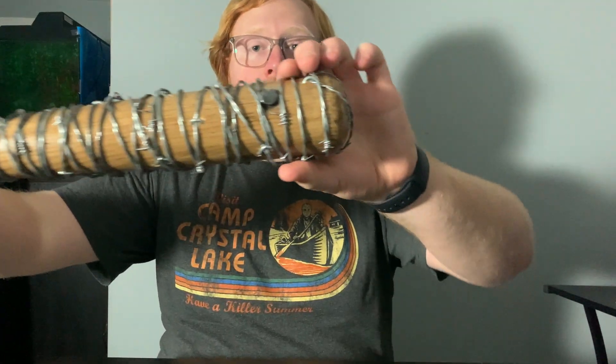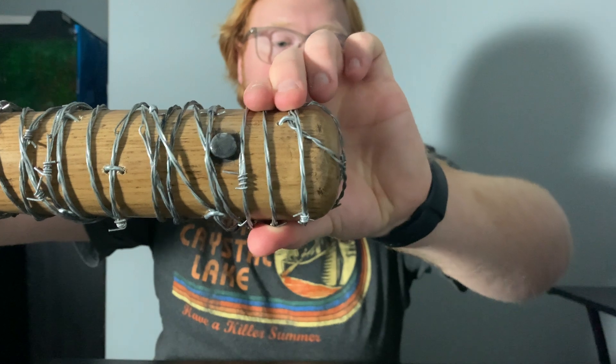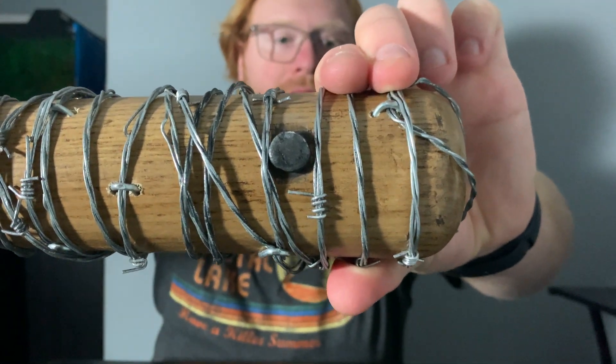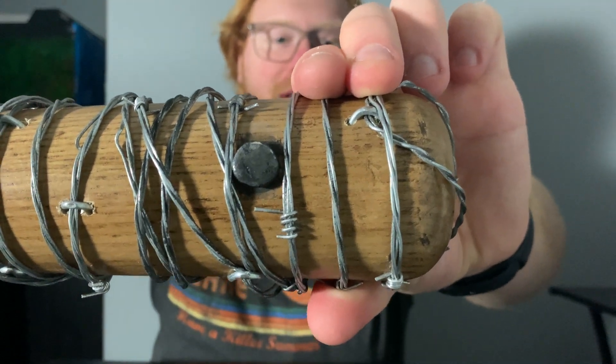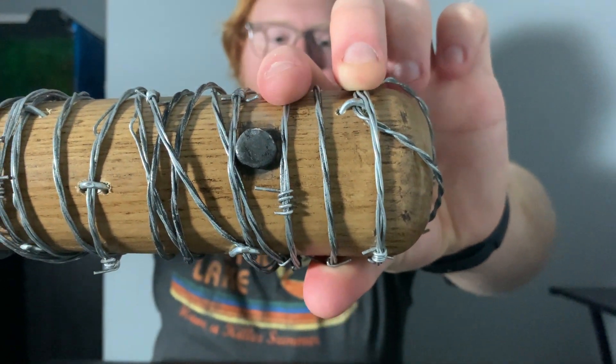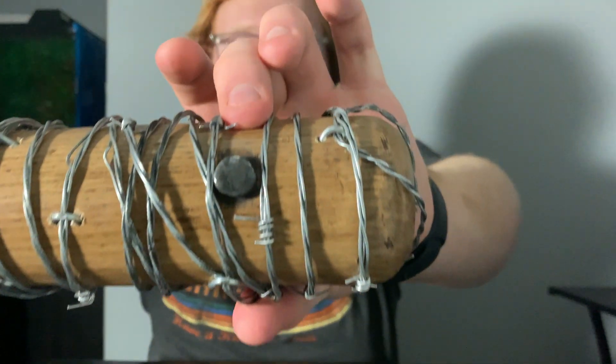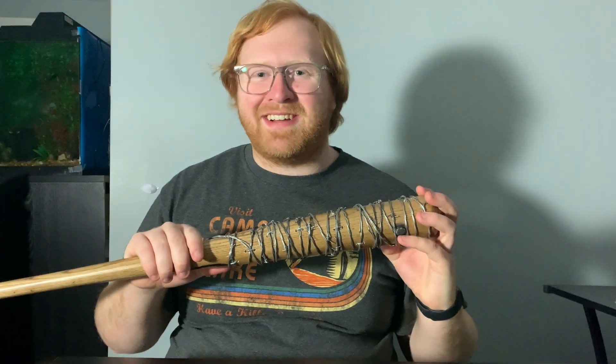Just a small detail for you guys — I actually did put a fake bullet in the bat, and that is honestly just a piece of wooden dowling. It's a wooden dowling that I put some Sculpey clay on, sculpted it, baked it, and then hammered it into the bat after drilling a hole, and then I painted it. I think it looks really good — a really nice touch.